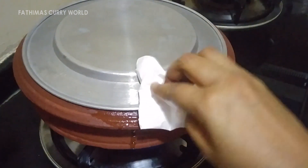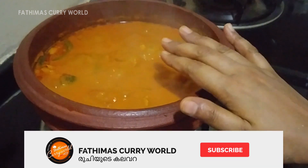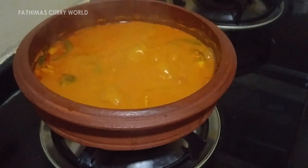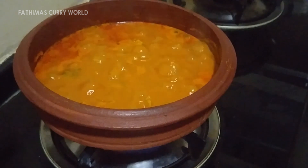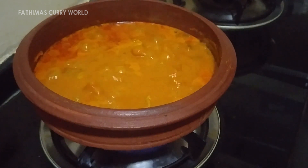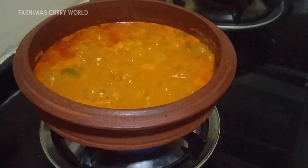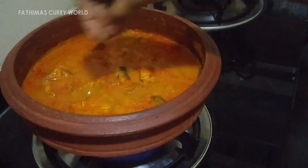Now we have to cook this for a while. Let's put it in a little bit. Let's add a little olive oil to make it.